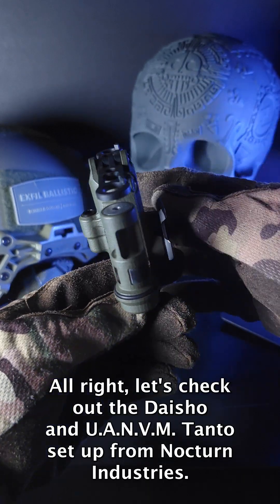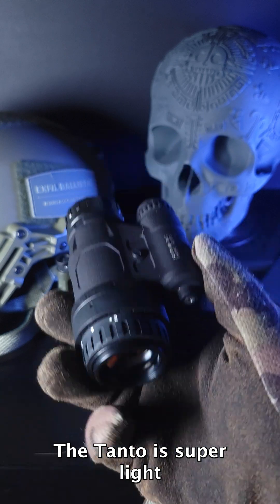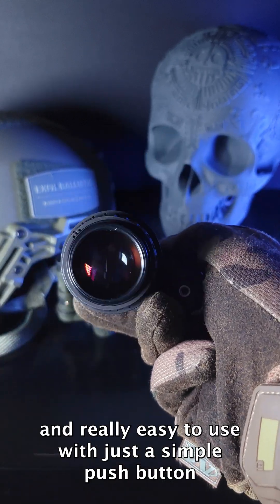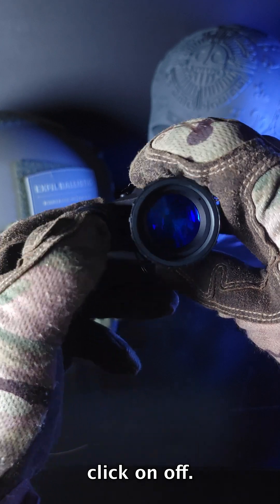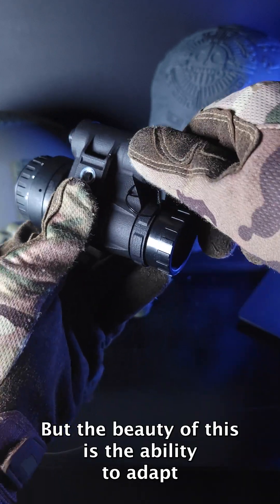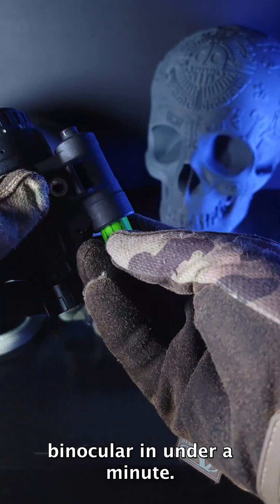Let's check out the Daisho and Tonto setup from Nocturne Industries. This Tonto is super light and really easy to use with just a simple push button click on/off, but the beauty of this beast is the ability to adapt into a fully articulated night vision binocular in under a minute.